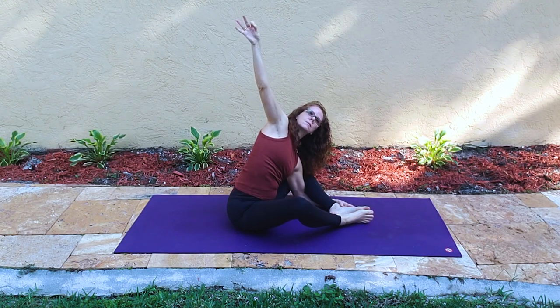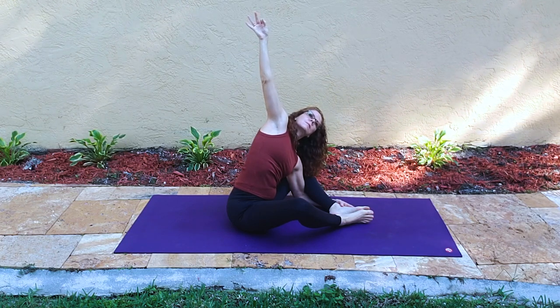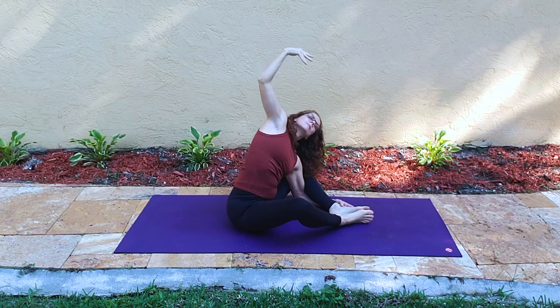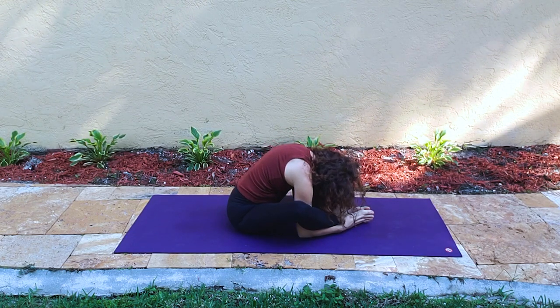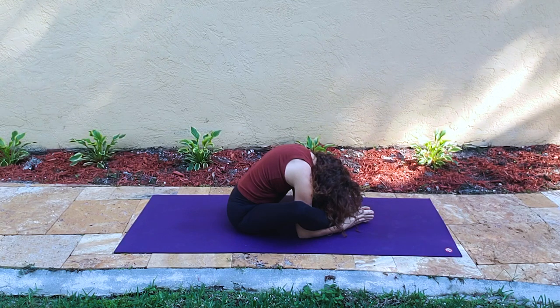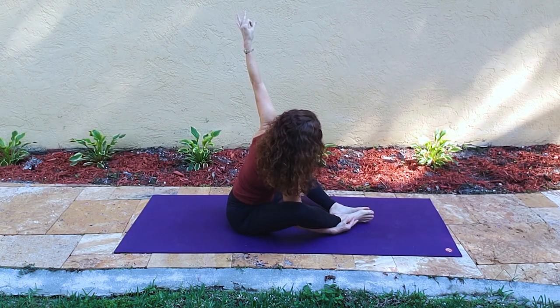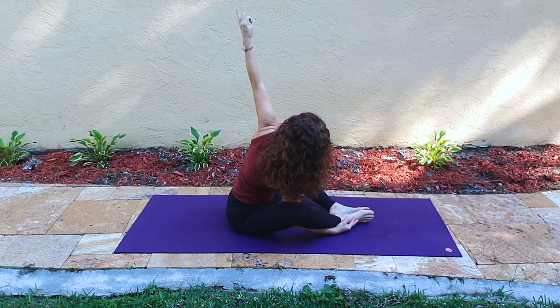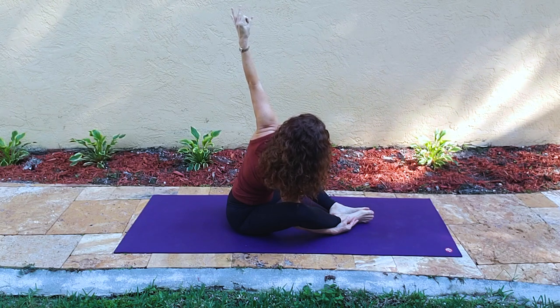Now we're going to release the right arm out and reach it up, so we're leaning toward our left leg and feeling a big opening in the side of the body. Making sure our neck is comfortable, then we let the right arm dive back down again. Keeping the right arm where it is, the left arm now releases and reaches up at shoulder — hand over shoulder — unless that's a little too high. Honor your range of motion, just leaning back toward the right and feeling that opening on the left side of the body.